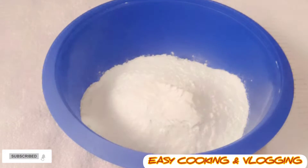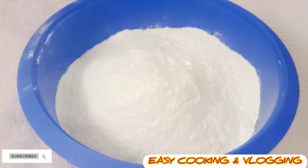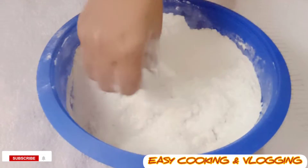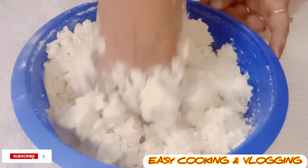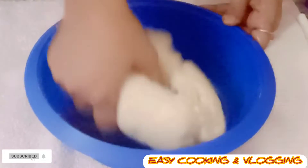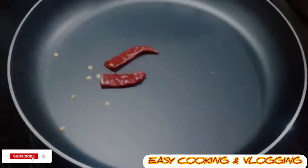First, in a bowl I have taken two cups of all-purpose flour or maida, quarter teaspoon of salt. Add refined oil — the amount will be more than for puri — and mix well. Gradually add water and make a dough. After making the dough, brush oil on it and keep it aside.